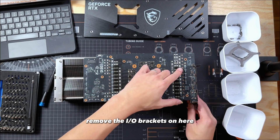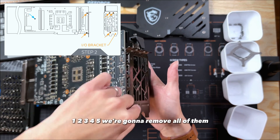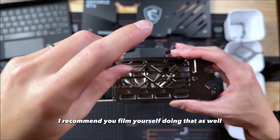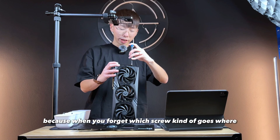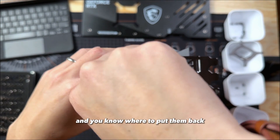The next thing we're going to do is remove the IO brackets on here. There are five screws on this IO bracket — we're going to remove all of them and then the IO bracket should pop off. I recommend you film yourself doing this as well, because when you forget which screw goes where, you still have your own footage showing you where you put each individual screw and you'll know where to put them back.